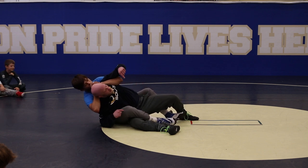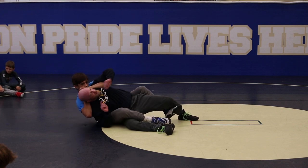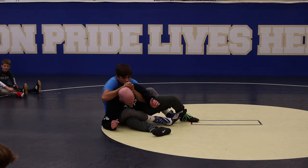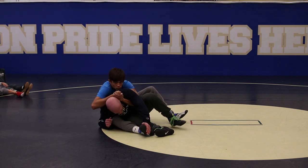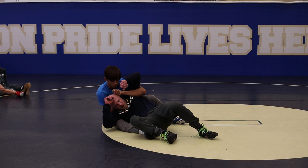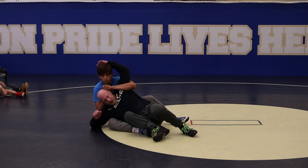He anchors my hips with his leg and stretches my body out. But if I get here and I'm blocking my elbow so he can't stretch for a couple seconds, then I put the foot out and block — there's no way he can anchor my hips and I can scoot down. I don't feel as good just getting a little separation compared to getting a big swim to the head.